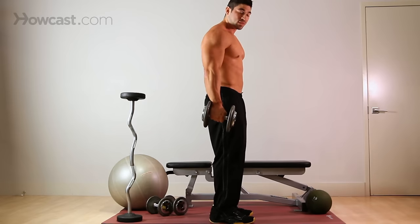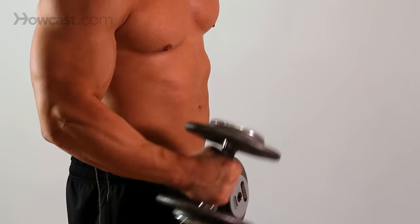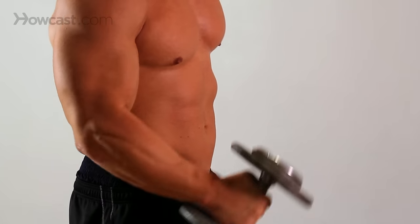Bad habits always happen with this exercise — you see guys throwing them up, elbows not locked in place. Keep your elbow locked right by your side. Come up, squeeze, come back down.